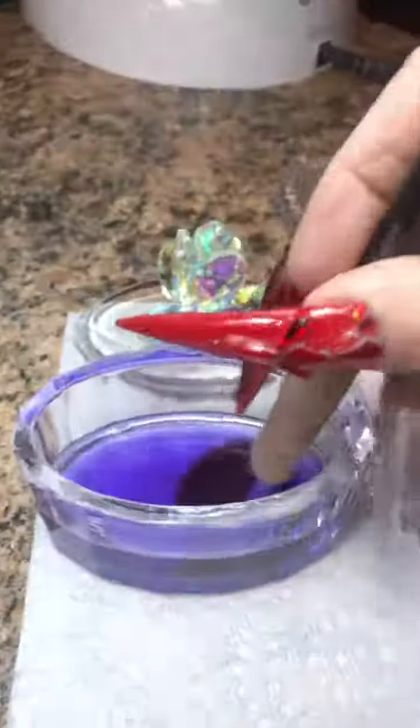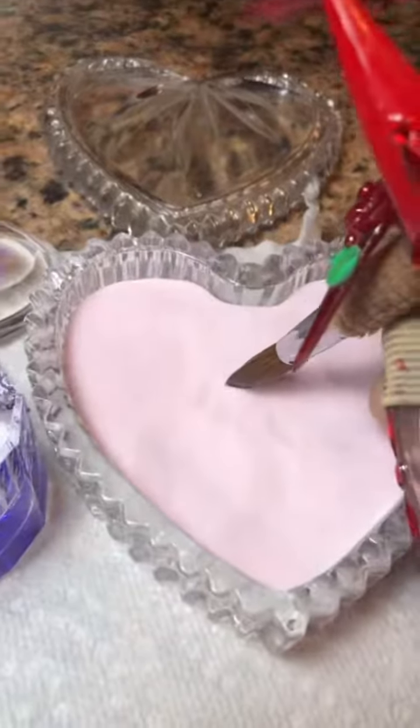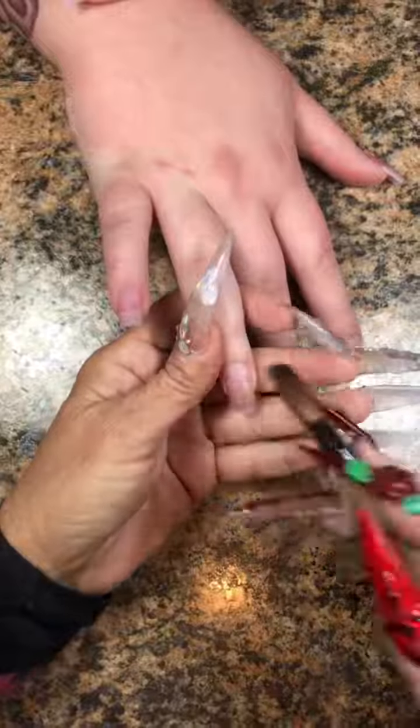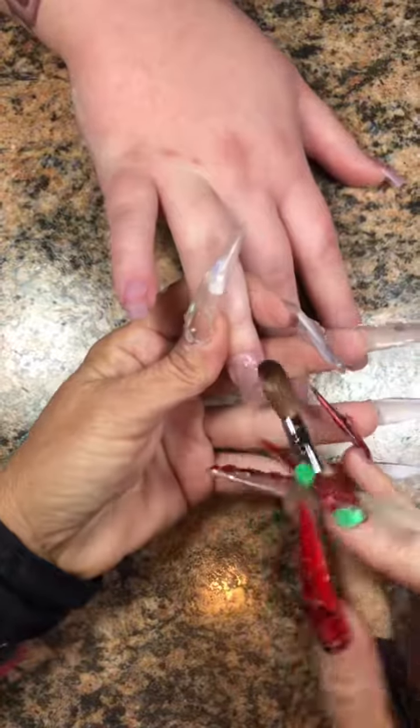We're going to do a little bit of encapsulation with some of these bad boys that I think are way too cute. I dumped way too many out, but that's okay. Tap, tap, hold to get that perfect bead. Learn the proper ratio between liquid and powder and your game will be on point, I promise.